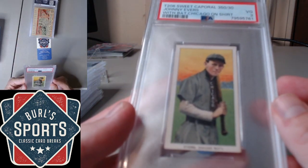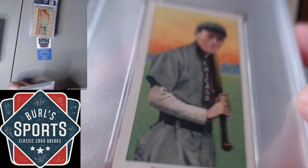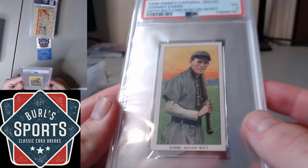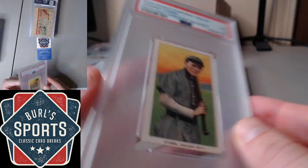Evers — this is with bat, Chicago on the shirt instead of Cubs. Got a PSA 3. Pretty solid centering. I kind of expected this one to be a 4, honestly, but great eye appeal nonetheless.